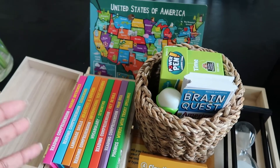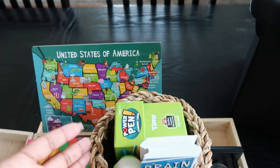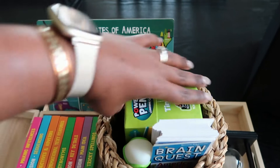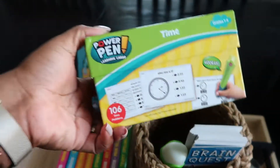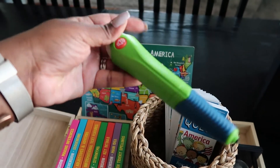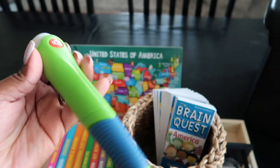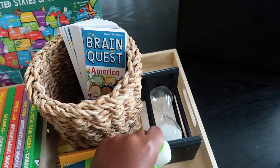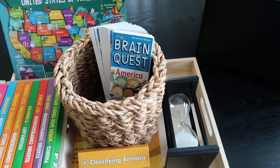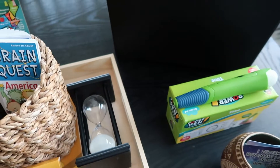Right now we're reviewing time with our RightStart math lessons, so I pulled out this Power Pin box of time cards. He uses a little pin with it that makes noises when he gets things correct or incorrect, which is fun for him. I'll have him set a 10-minute timer and work on these cards for that amount of time, then move on — he doesn't have to go through the whole box.